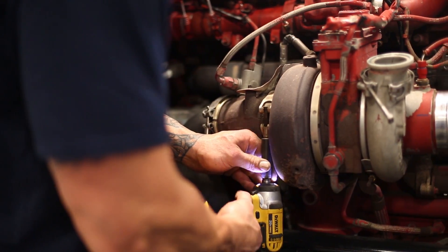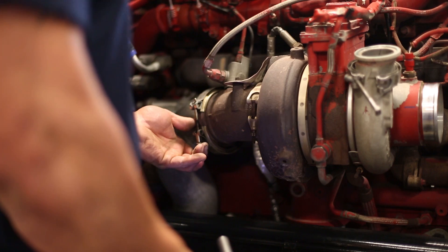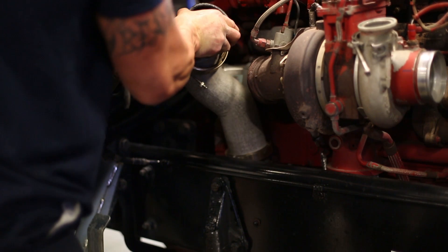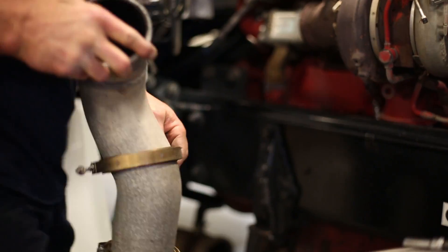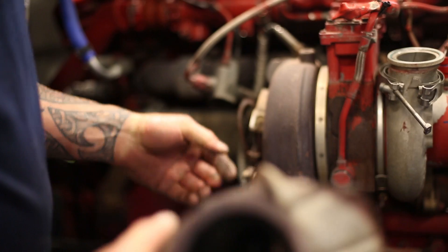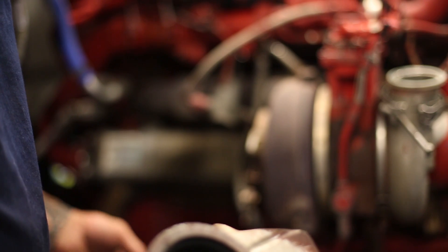We're going to take the clamp off the stock elbow and we will reuse that clamp on our new pipe. Once we get the clamps off, the whole exhaust will come out — we have a brand new down pipe, flex tube, and a bottom piece going in. We'll take the whole exhaust off including the cast piece, save the clamp that goes to the turbo, and save the gasket as it will go back in the new setup.